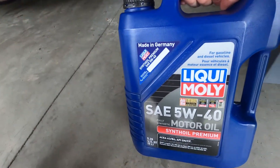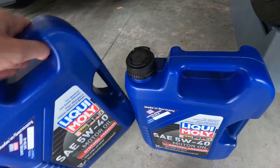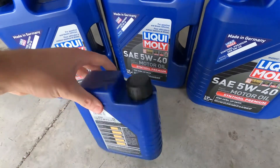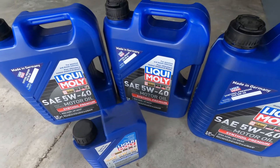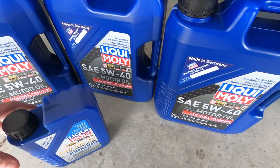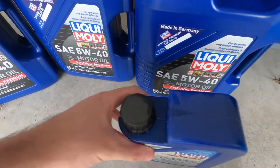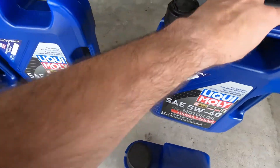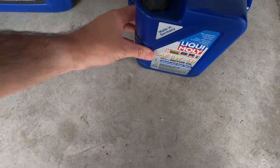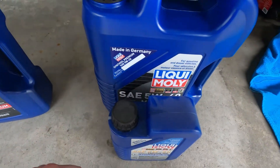First, what you'll need is your oil. I'm using Liquid Moly — this is the stuff I'm using here. I ordered way too much; this is enough for almost three oil changes, like two and a half. Typically one kit will require one five-liter and two one-liter bottles, so you'll get about seven liters in an oil change kit.